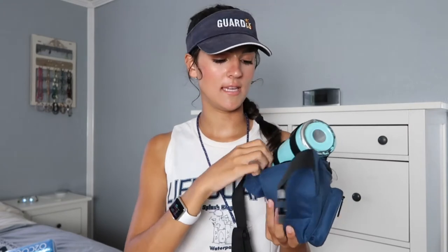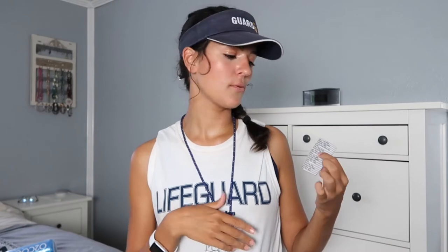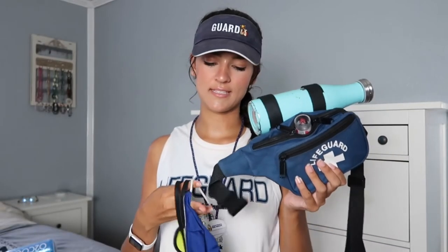In the back pocket I don't really keep much. The one thing I have is my rotation card. I work at a water park, and when I first started I was really confused about the rotations — not knowing where to go. This card tells me the order of rotations. For example, I could start at the wave pool and when I get rotated out, move to the kids area. I've kind of memorized it now, but it was super handy to have.